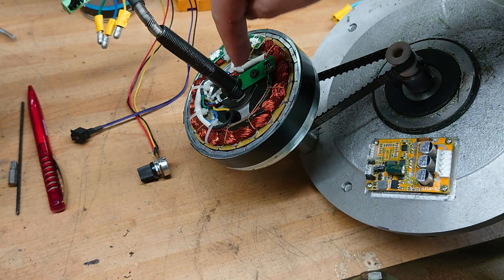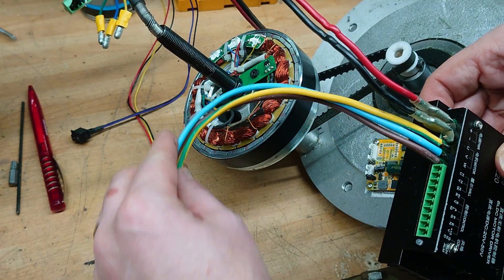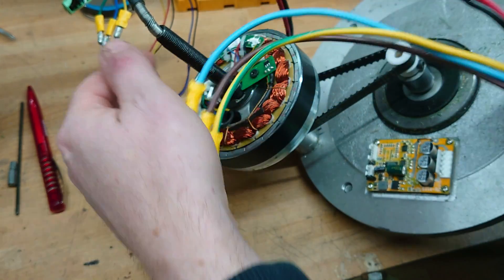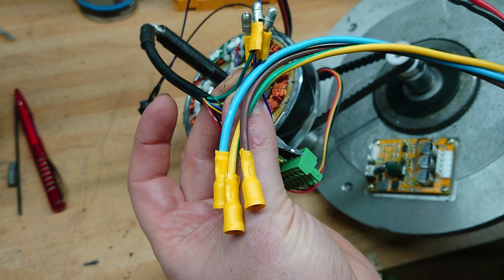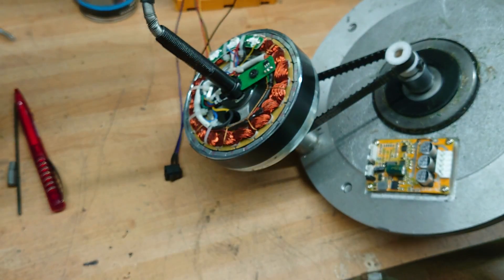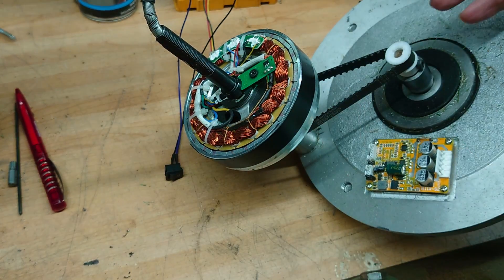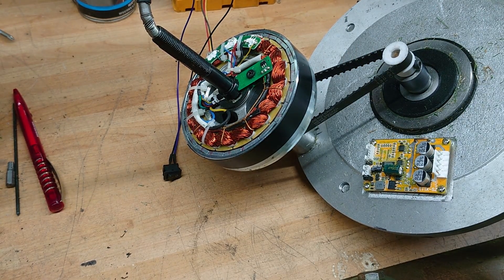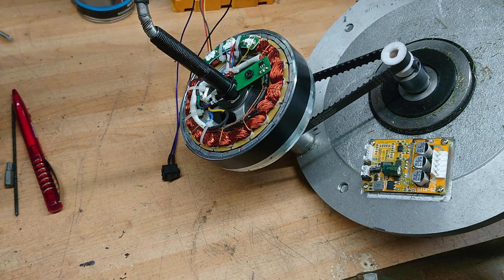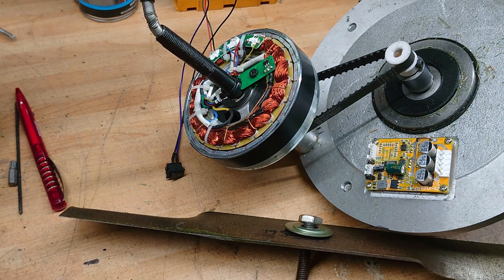I'll pull the wires back through and I'll probably solder these nice thick wires directly to the motor, rather than going down the puny little wires that are supplied with it — I imagine they're going to inhibit the motor a little bit. Then make a nice case to cover it over and a belt guard, that sort of thing. That's all going to take quite a while, and I want to do some other stuff in the meantime. Sorry I'm not getting around to doing the batteries yet — promised that last time. Thanks for watching and see you next time.